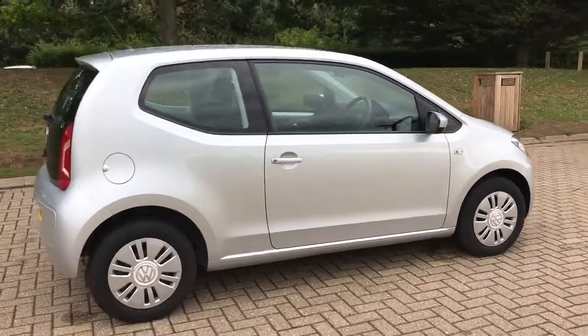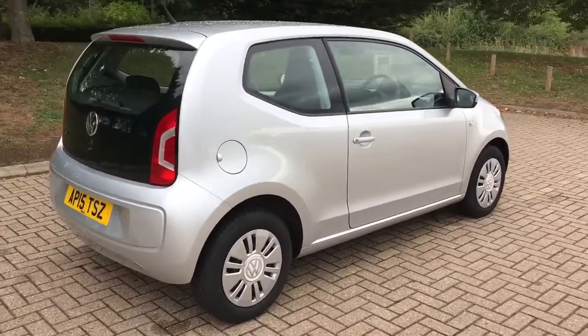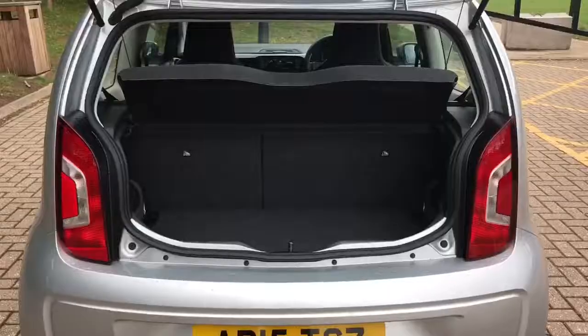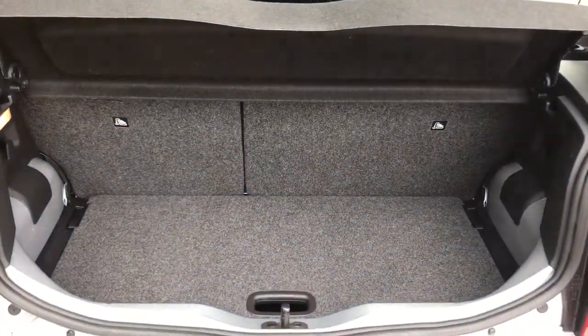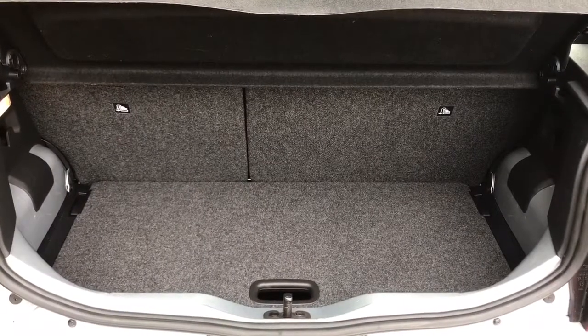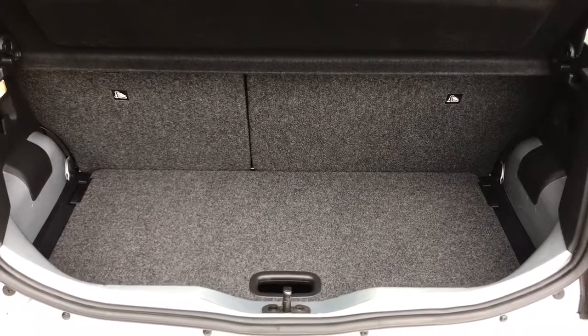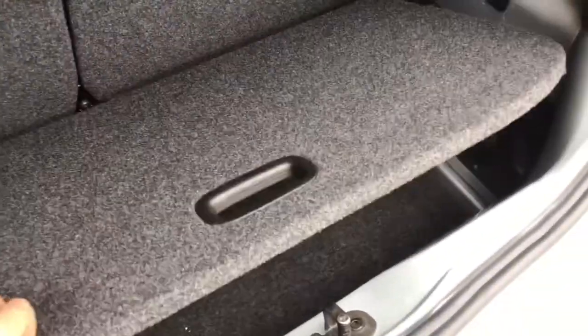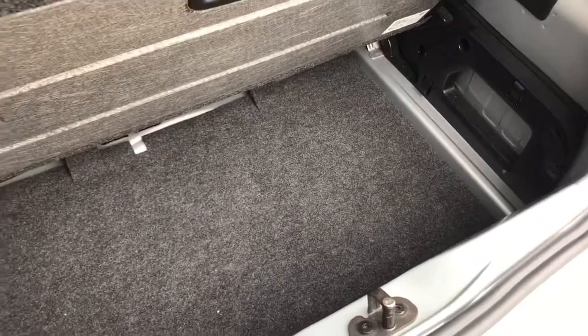From the outside you can see that it's a three-door car. I'm going to start inside the boot and then work around the rest of it from there. Given the overall size of the car, the boot space is actually very good. It's got a 60-40 split folding rear seat. This tray will lift out and remove entirely from the car, making the boot much, much deeper than it would appear from the outside.